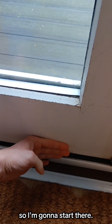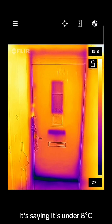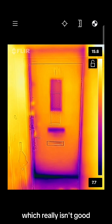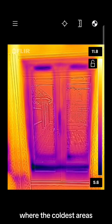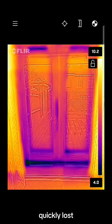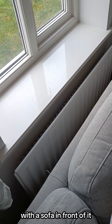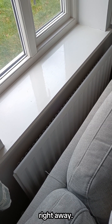First off, I've always felt a breeze under my front and back door so I'm going to start there. Straight away you can see the dark blue around the bottom of my front door — it's saying it's under 8 degrees, which really isn't good. It's even worse at the back door where the coldest areas around the bottom are under 5 degrees. Heat is also being quickly lost through the glass on both the door and the window. I've also got a radiator on an external wall with a sofa in front of it, so heat is being lost right away.